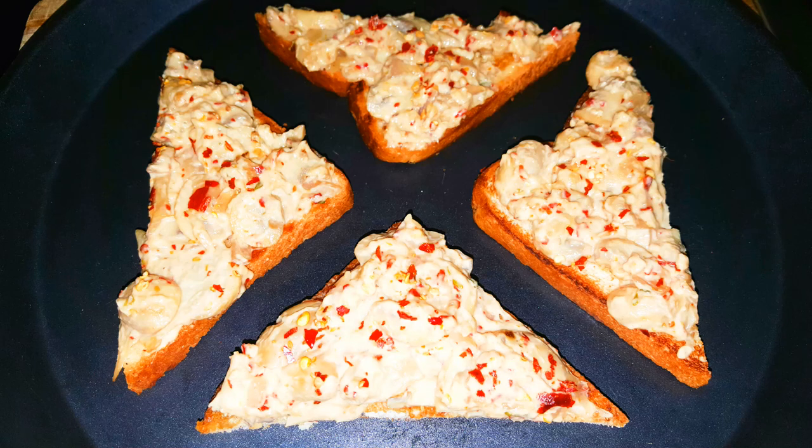Hi friends, welcome to Pink Square. This is a very simple mushroom toast. This is a perfect dish for breakfast or evening snacks.